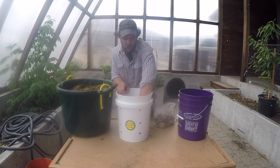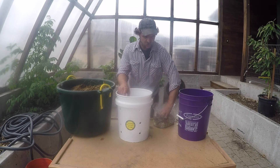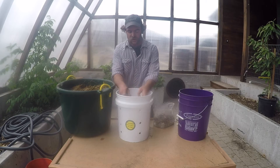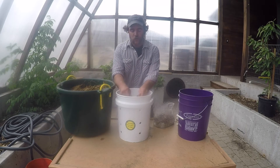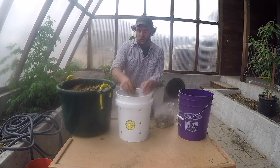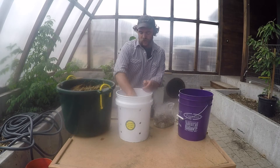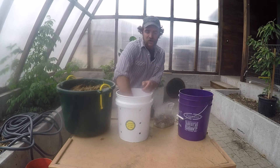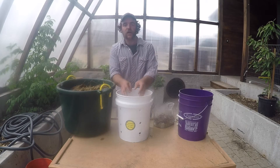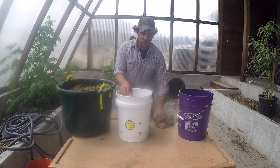So one of our goals here, if we can get these phoenix oyster mushrooms to take well, is to use this bucket to propagate more spawn, which we'll cover at a later point. But since we have access to so much pine mulch, it would be great to speed up the decomposition of it and basically get an edible product such as oyster mushrooms while lowering and composting those wood chips.